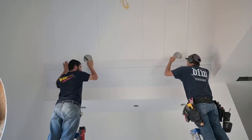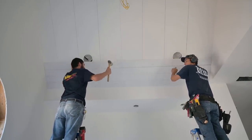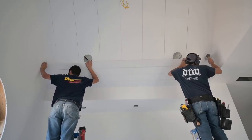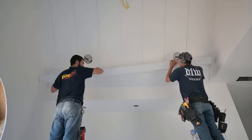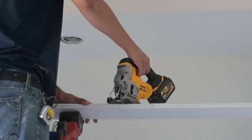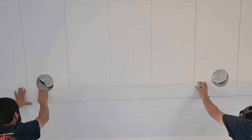We'll get this one in position, get it tapped down where it needs to go, reach a hand back there, trace the circle out, take it back off, and cut it. We can use a couple things as well. We're going to do these two the same way, and then go to the other side of the line.